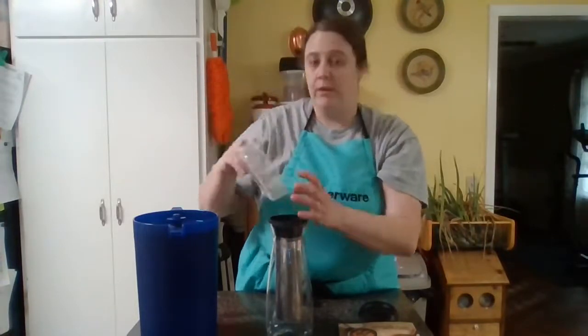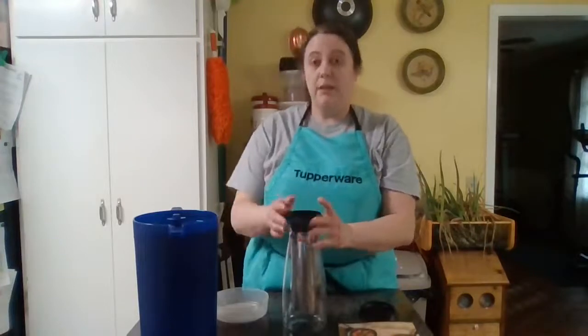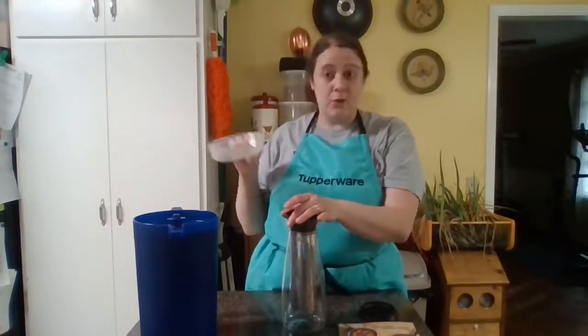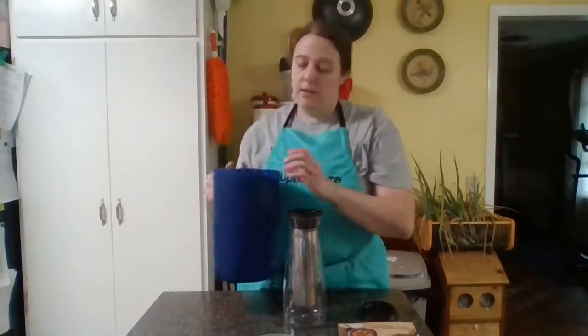This pitcher is also Tupperware — it was part of a 20-piece set I got in the springtime. I did not see it in the catalog for the winter, so if you're interested in it just keep your eyes and ears open because it may come back around.